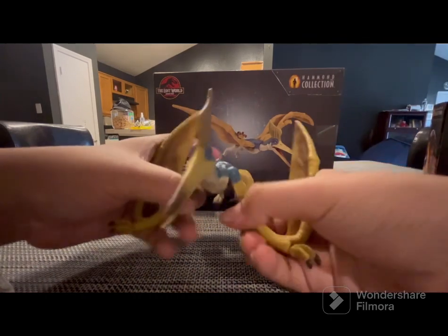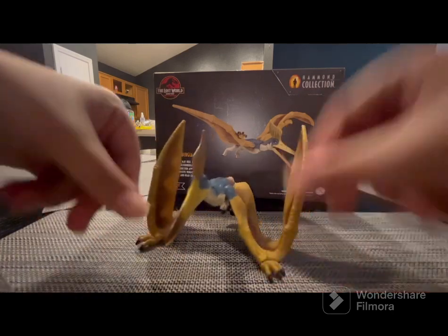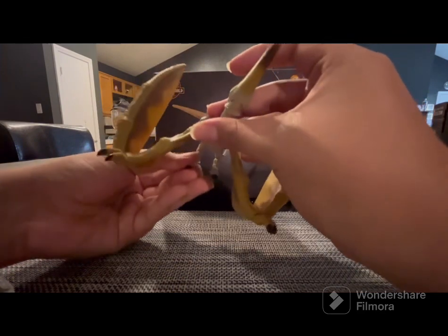I'd rather not display it in a flying pose because I don't have one of those stands you use to display flying figures — I don't have the budget for that and can't find one. But I'm happy with what I got right now because it looks really great. This time I got a pterosaur and a herbivore instead of carnivores, and these figures are great.